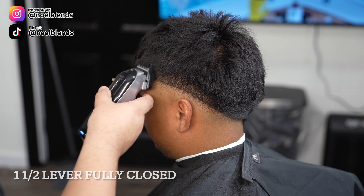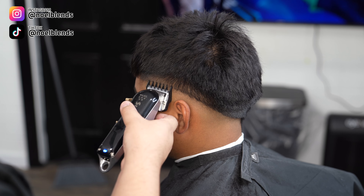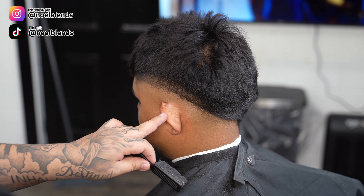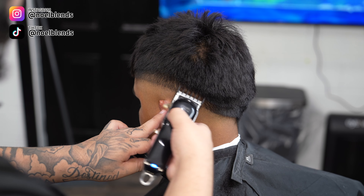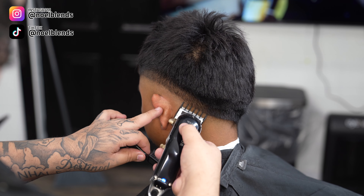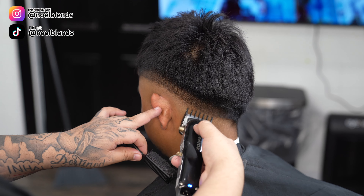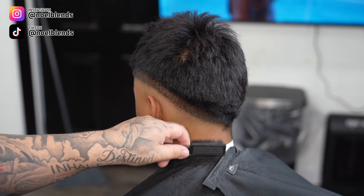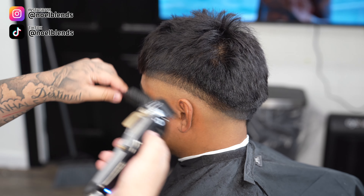Next, grab your one-and-a-half guard with the lever fully closed and create about another half-inch guideline. Go all throughout his head, making sure you have the same motion as the bottom guideline we just faded out. Keep it even, neat, and consistent. This is the key to having those crisp, buttery blends — keeping that blade flat. Don't forget: if you flick out you are going to create more dots in the fade. Picture it like you're sanding down the hair — that's how you get those buttery looks.